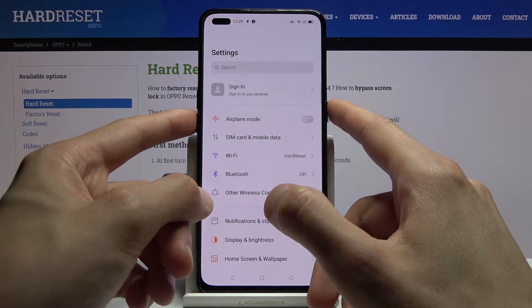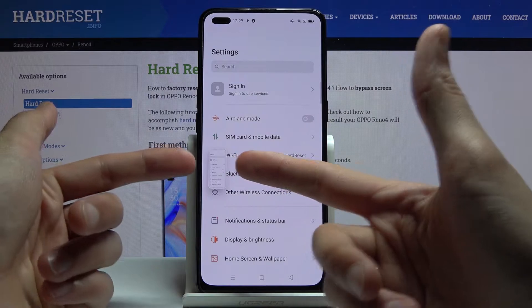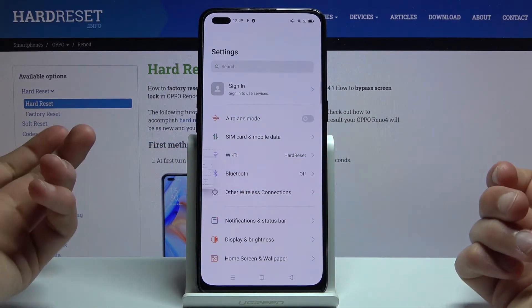Press the power key and volume down. You'll get the animation and there is the image of a screenshot that has just been captured.